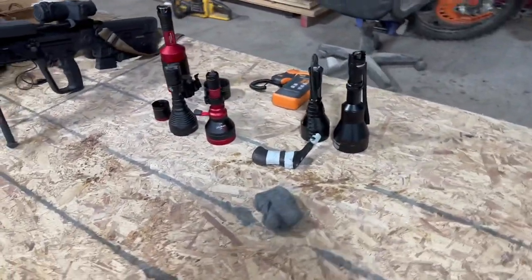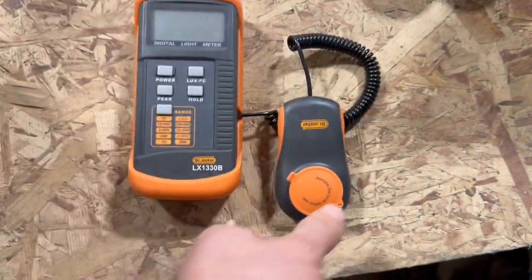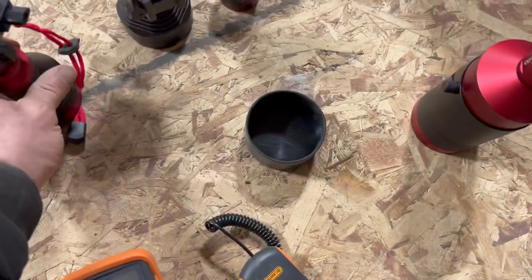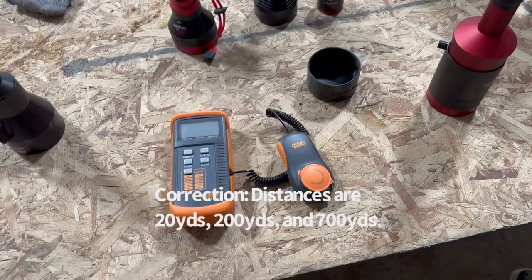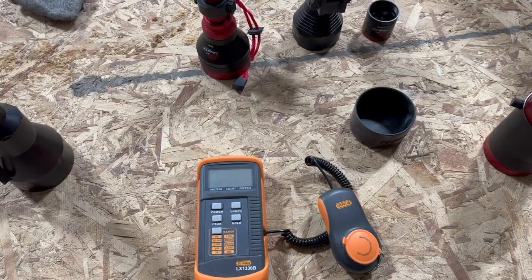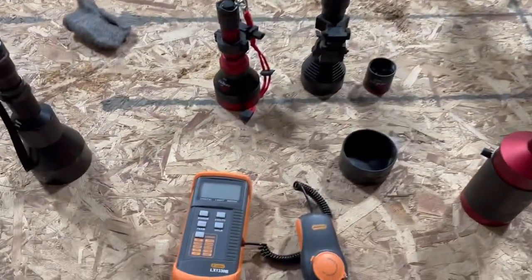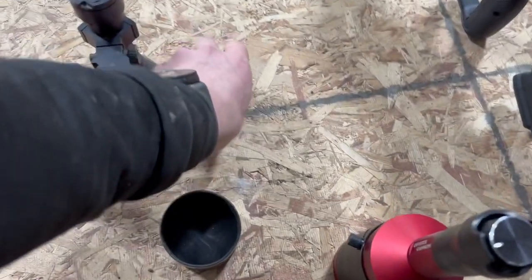So here are all our lights. What we're going to do is use this light meter — it's a $20 light meter off Amazon, nothing fancy. We are going to shine these lights at 20 yards, 250 yards, and 700 yards and see what they read on the light meter. Because you can have something that reads really bright up close, but when you get it out and shine it at a distance, it's all about the optics and not the LED. So we're going to test them all out and see which ones do the best.